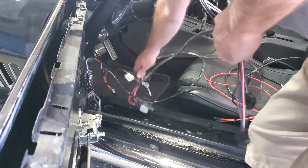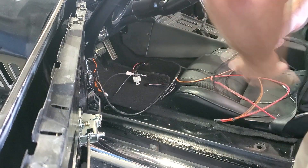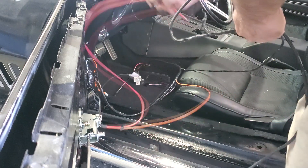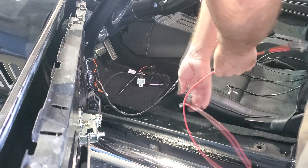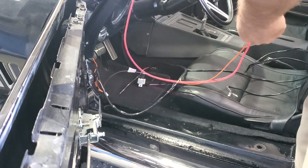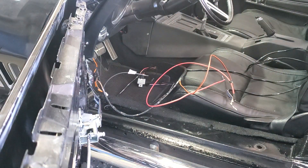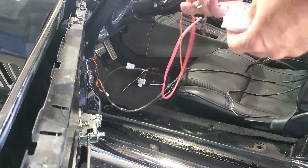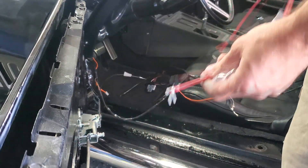Now that I know where all that goes, I'm going to have to tear the dash apart. But I'm just going to try and run the initial cables and get them to where they're going. This one — let me look at the wiring diagram again. That one goes to the circuit, and these two go to the circuit right here. And then this one on that end goes to the horn relay.